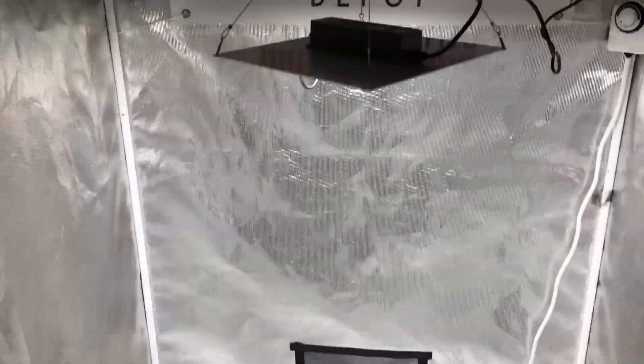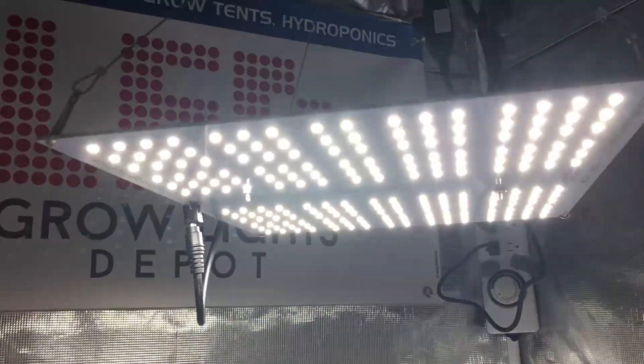The HLG100 spectrum is full-spectrum white and it's available in 3000K or 4000K. 3000K is best for flowering while 4000K is best for veg. If you're using this light for a full cycle grow, we suggest the 3000K version for the best yields, but some growers prefer 4000K if they want to focus on quality over yields.